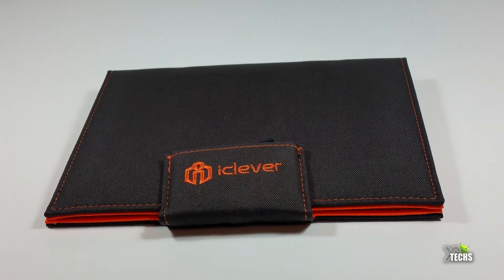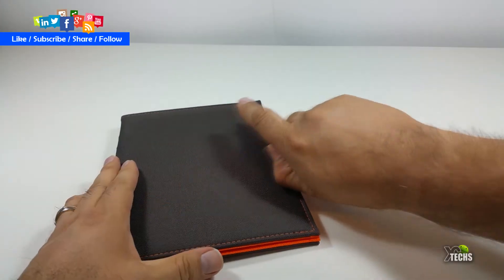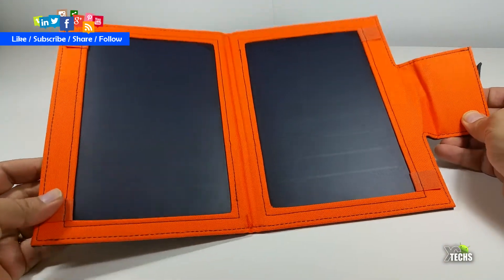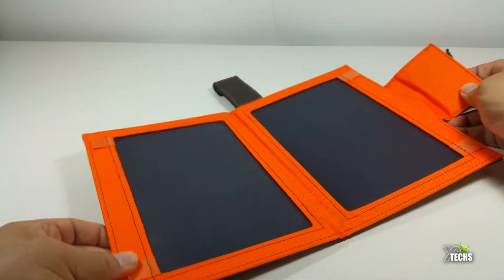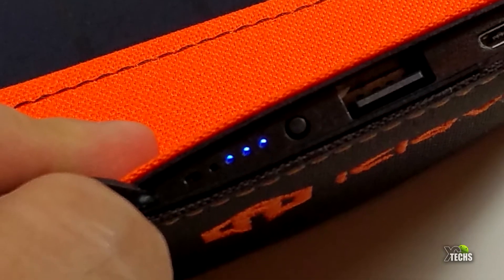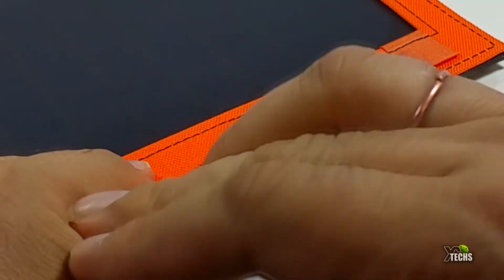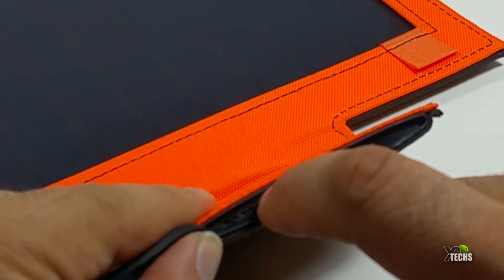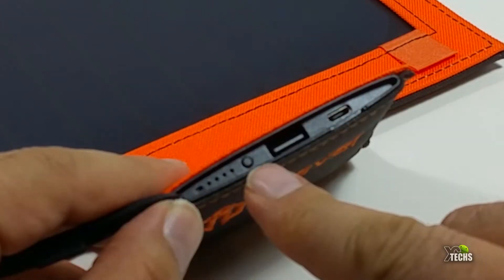The next thing we will see is the actual charger itself — it's very big. It looks like a little notepad, and once you open it, it has two sides, and that's how it's going to charge by using the sunlight. This is very portable, and it's not just a solar charger — inside it has a battery as well, so you can charge your devices even if there is no sunlight. It has its own little lights: once you press it, you can see in one section it will show four little blue dots. Each one represents 25 percent of charge, and once you run out, all of them will go out.